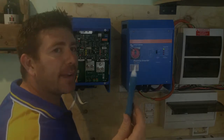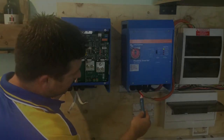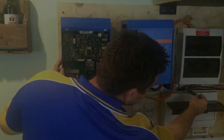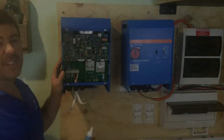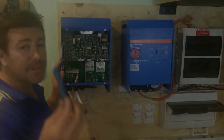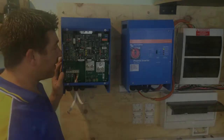A really good device to have before playing under this stuff is actually a voltage detector. If I put it near any active wire, it goes off. It lets you know that voltage is live. Put it over here, nothing happens. It's a good safety device to own to check and make sure that everything is off.